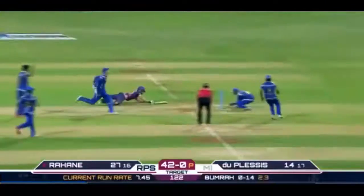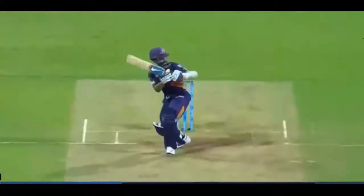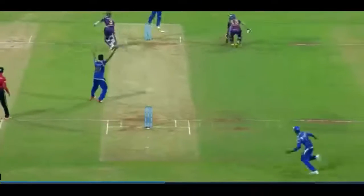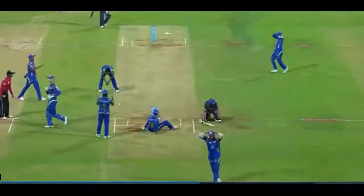Stump and Bail Lights: When a wicket-keeper makes a stumping, the lights flash. It helps the umpires to come up with correct decisions, especially during close stumpings and run-outs. Each bail costs as much as an iPhone, and a complete set required for a match costs $40,000.